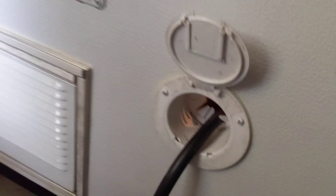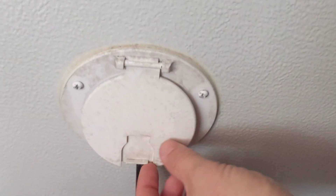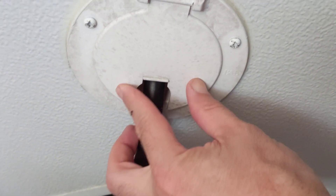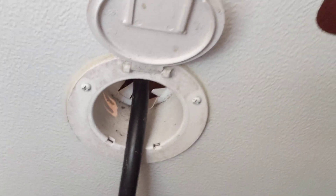The power cord basically comes around onto the roadside of the camper and goes in here, and you can push the whole thing in and then close that down around it. When you're actually camping you can close it up so there's not a big opening, but the whole cord will push in there.